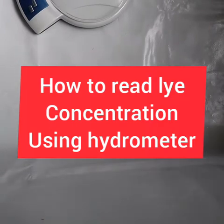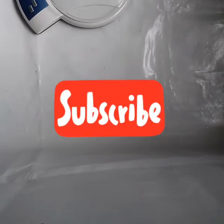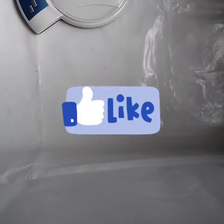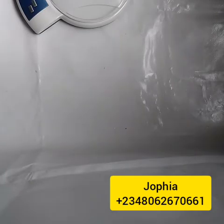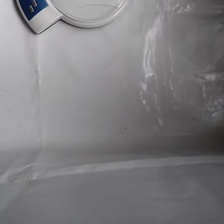Hello everyone, welcome back to this wonderful and amazing channel. If this is your first time, you are welcome — please don't forget to subscribe, share, and like our videos. If you are a returning subscriber or watcher, you are welcome. Thank you so much for your time and for tuning in to watch our videos. God bless you.